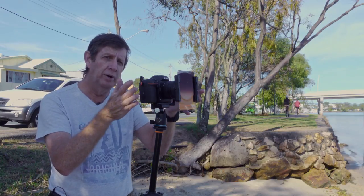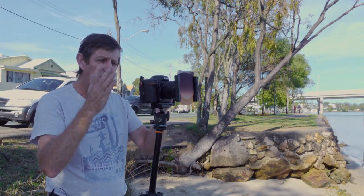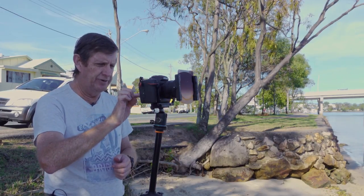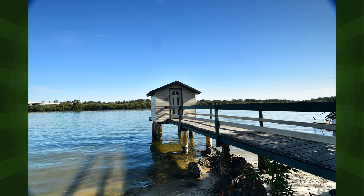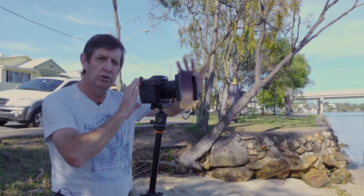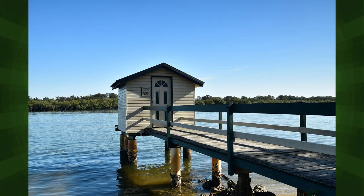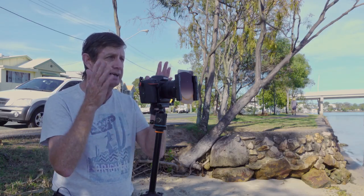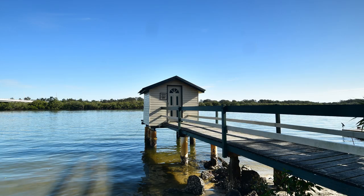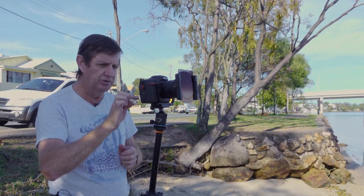Why zoom all the way to 20mm when I'm using a lens from 11 to 20? Because there are no clouds in the sky — there's no need to go wider. This is what the image looks like at 11mm. Can you see the difference? I'm so far out that I've really lost the detail. At 11mm early in the morning with all those clouds would have been brilliant, but with no clouds I prefer the image at 20mm. That doesn't mean just take one image — take a few. Take one at 20mm, one at 11mm, split the difference and take one at 16mm. You might find that 16mm is actually better than 20mm.